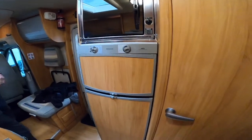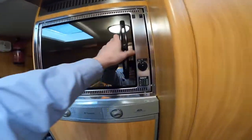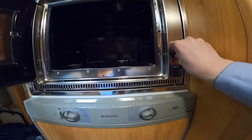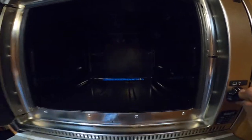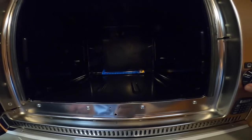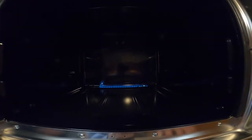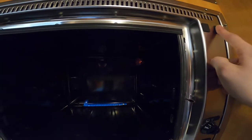Across from the kitchen area you've got your Smev oven, which lights like so - again hold it just to allow the thermocouple to get warm, then release. You've got a light on there as well.